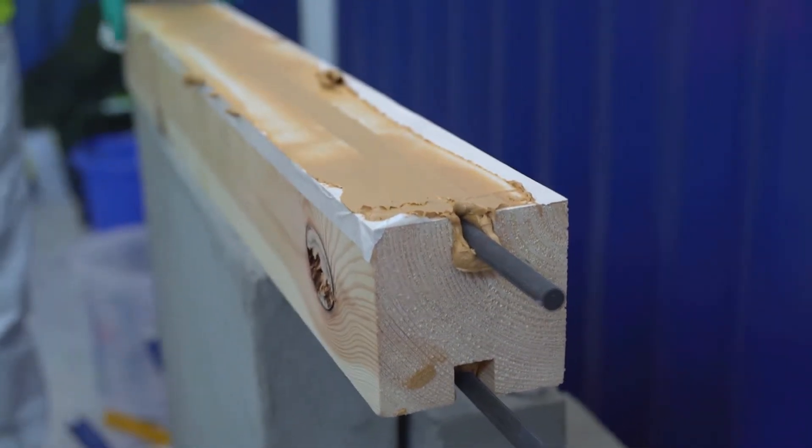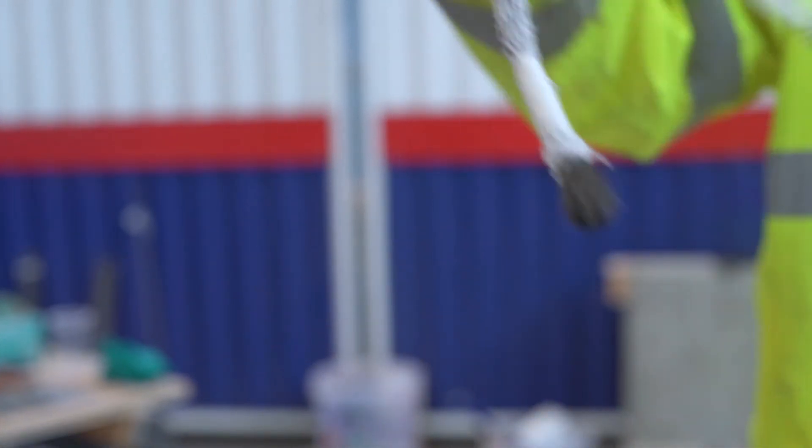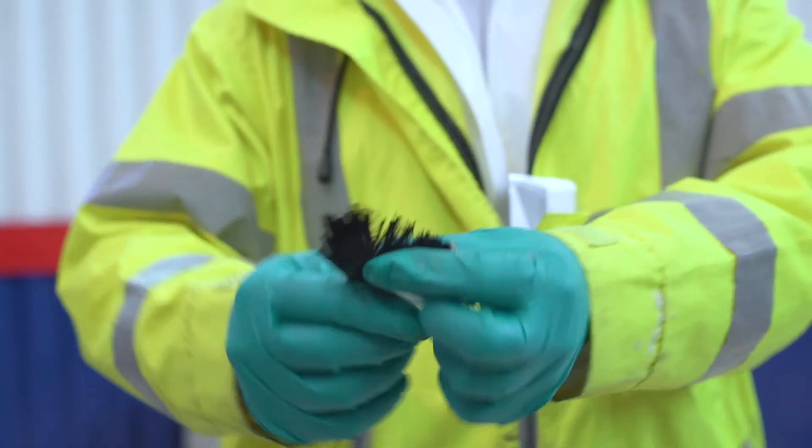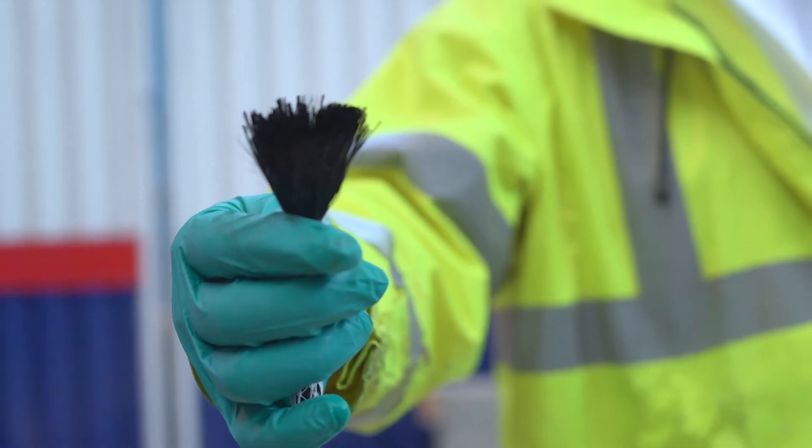And then finally we looked at anchoring carbon fibre. In this case we used a very simple method using carbon fibre rope that was dry, that would be fixed inside the substrate and then spread out over onto the strengthening systems that we'd already discussed. So that was the day.